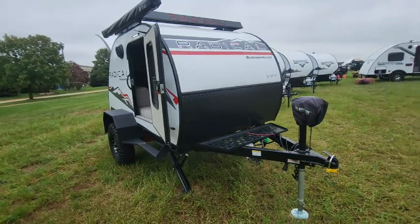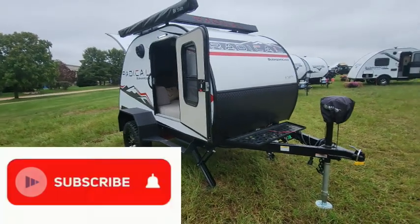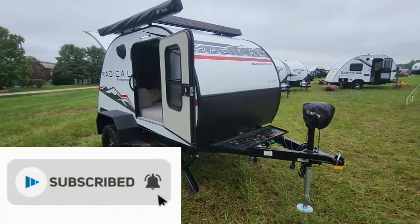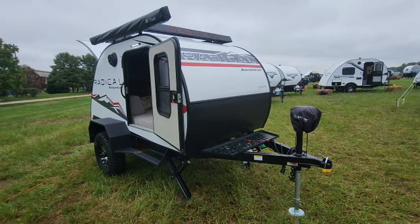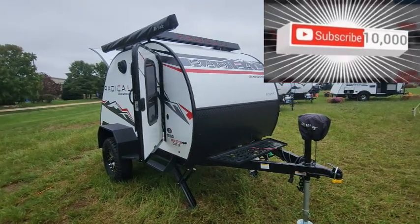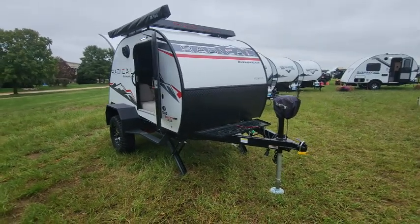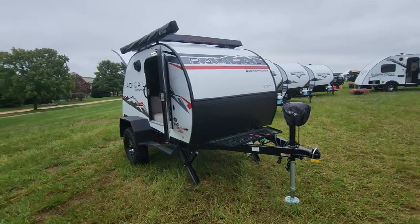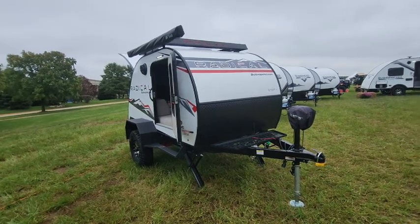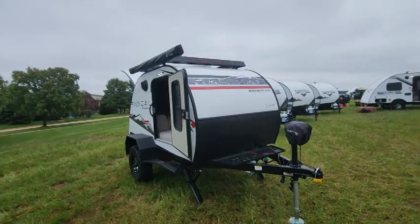Braxton Creek was acquired by Bontrager Outdoors, and they get into some overlanding products which we'll hopefully bring you videos on. If you're looking for something small that gets you off the ground, keeps you warm and dry, lets you cook, and have some fun in the outdoors, you might want to go Radical.